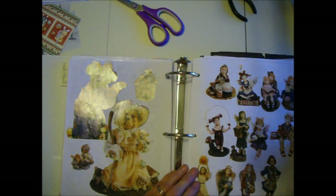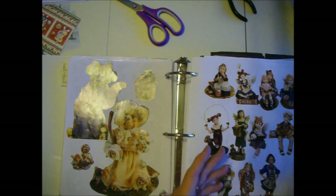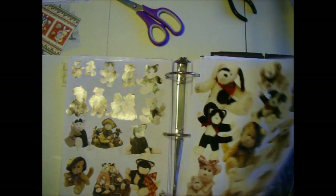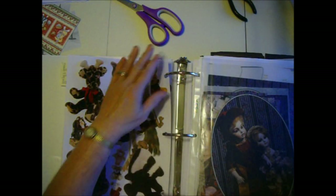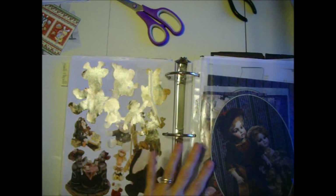Boyd's Bears also makes a line called Yesterday's Child, which is Victorian children, so I have those. I also found a catalog of vintage dolls. Some people find vintage dolls creepy, and that's what I'm working on right now — I've got it started and have some more to glue in.